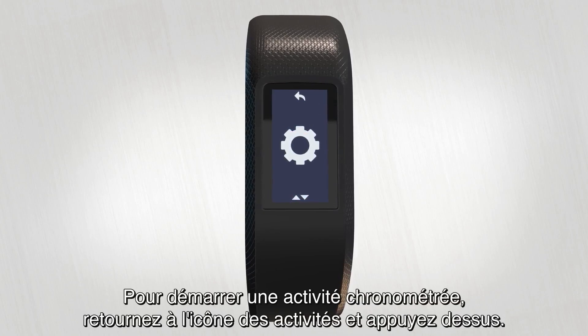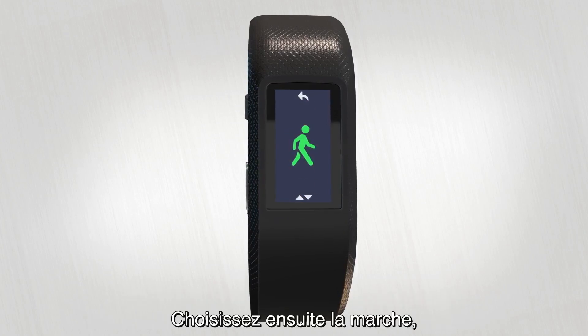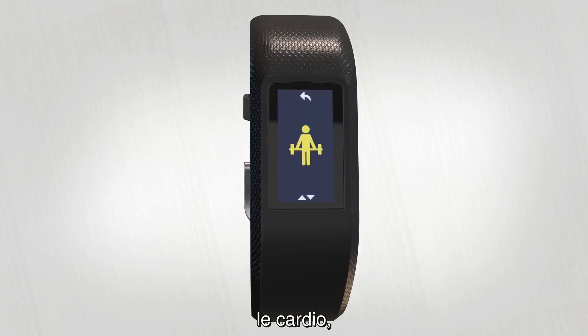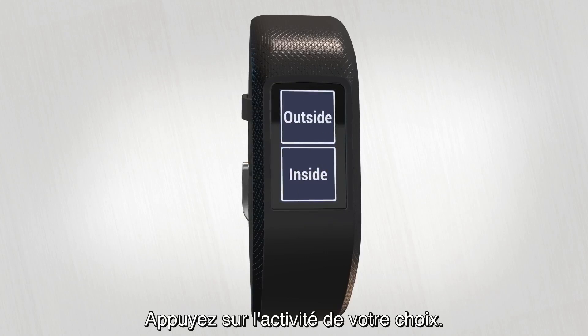To start a timed activity, swipe back to the activity icon and give it a tap. Here you can choose from walk, run, bike, cardio, strength, or other. Tap to make your choice.